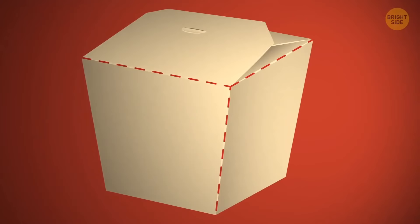Most people don't associate takeaway food with fancy dinners, but a takeout container can still be turned into a plate — you just have to unfold it correctly.